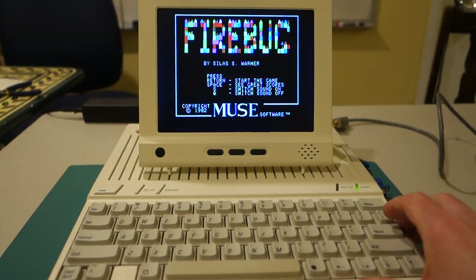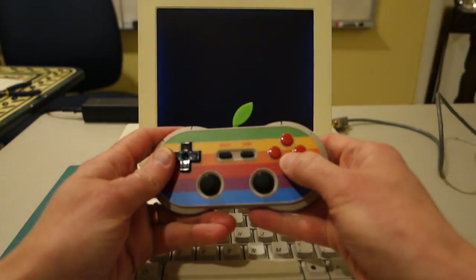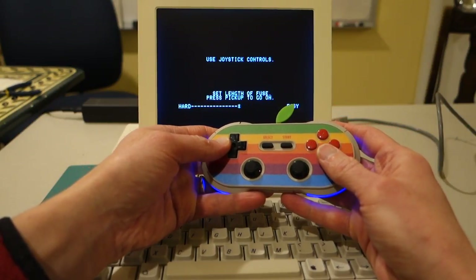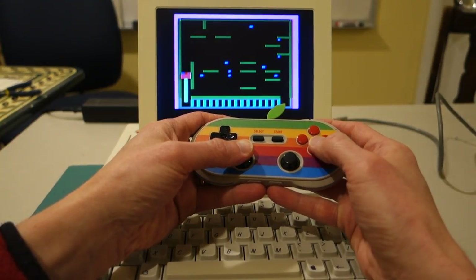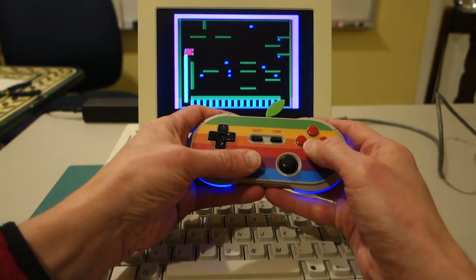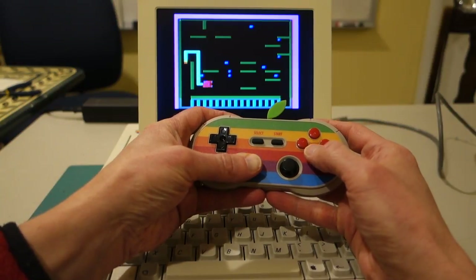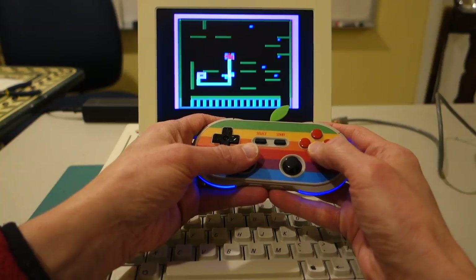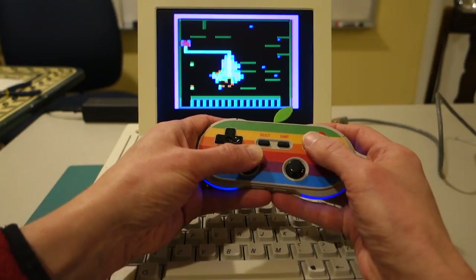How about Firebug by Silas Warner? This is a lesser known game, but I've always loved this game. We'll try the joystick — I usually use the keys for this, so we'll see how this goes. Firebug seems pretty good.